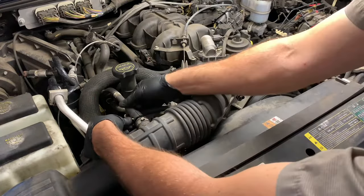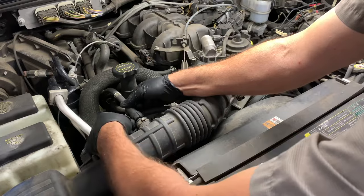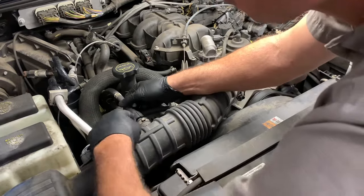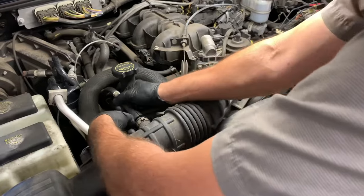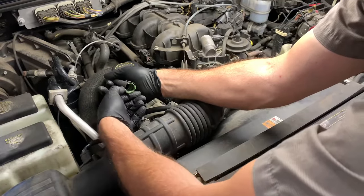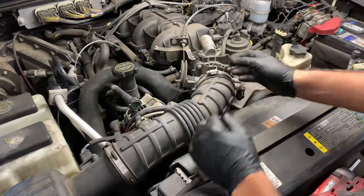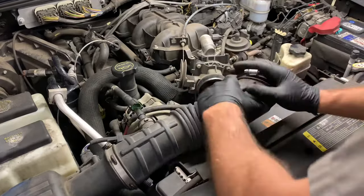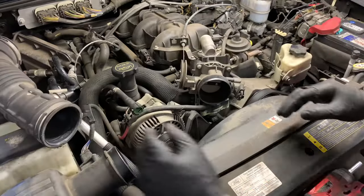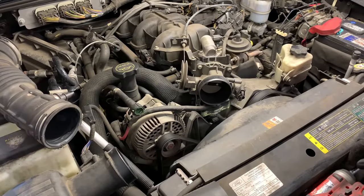On the side of the air boot is a vent line that we need to remove. There's a little tab on it that you have to push downwards to get it to pull off. The tab you're trying to push down on is a green color tab — you're going to push it and flare it off to the side, then you can pull the hose off. Now we're going to pull the boot off the throttle body and off the air box. There's an electrical connector connected to it but we're going to leave it on and just flip it out of our way.